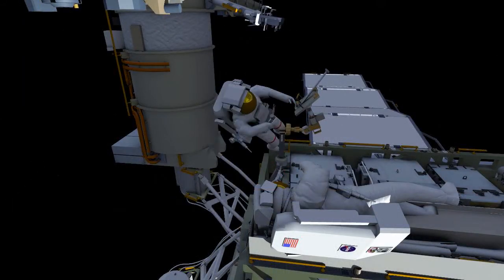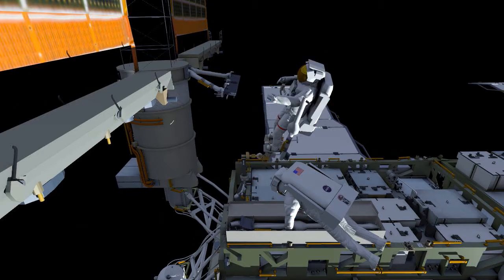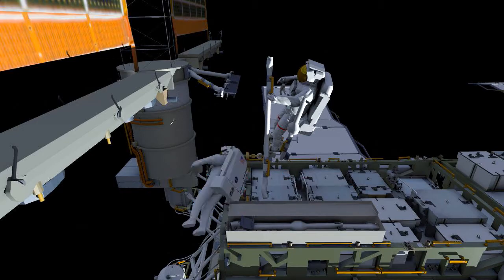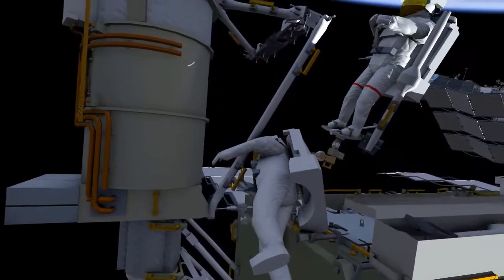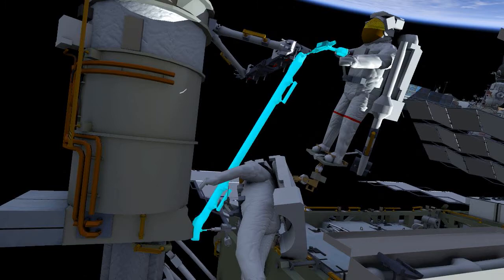EV1 will then reposition the foot restraint for access to the left side of the mod kit. Here you see the mid strut on EV1's body restraint tether. EV1 will hold the lower strut while EV2 gets into position. They'll work together to install the left lower strut — EV2 will start by driving the bolt with his pistol grip tool and EV1 will drive the upper bolt that connects it to the mounting bracket.